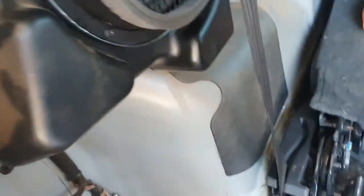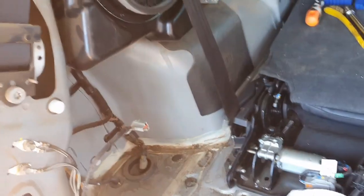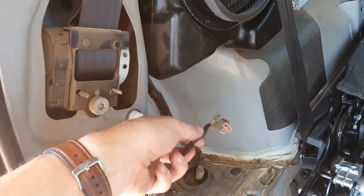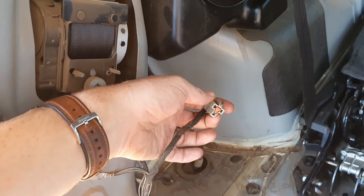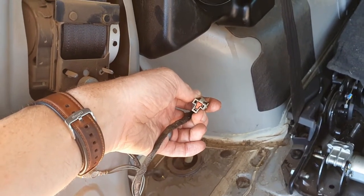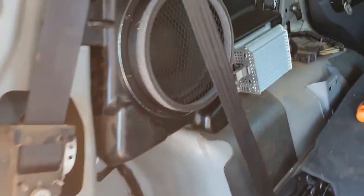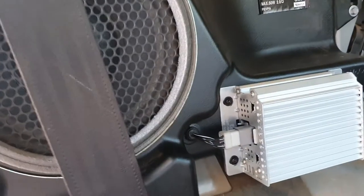You can then twist the whole panel out of the car — just be mindful it hooks under here as well. Also remember to disconnect the rear 12-volt point, or cigarette lighter point if that's what they still call it. Then you can get in there and have a look.